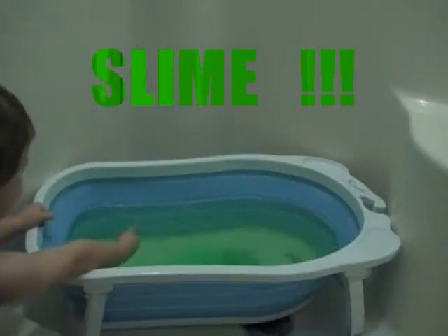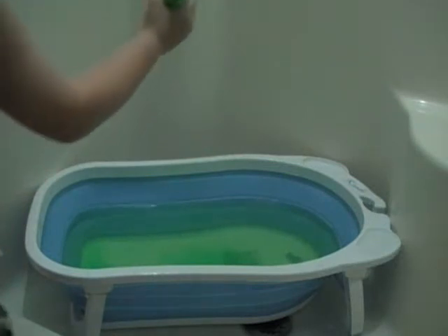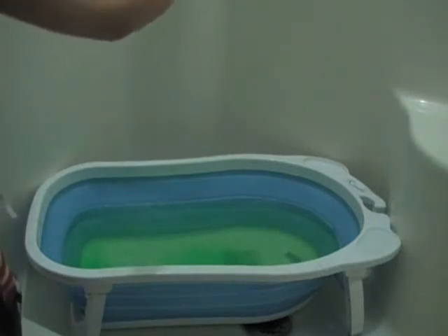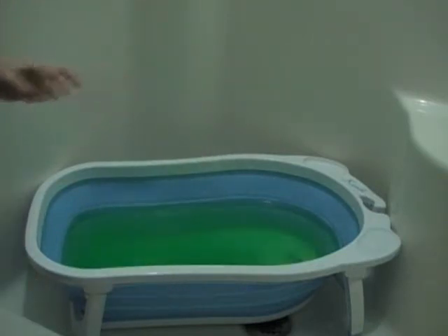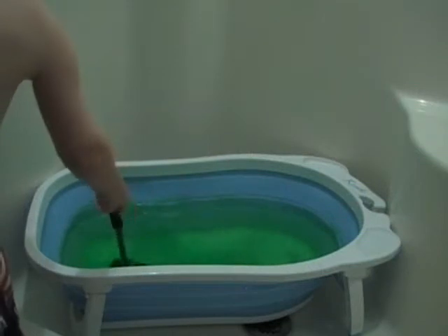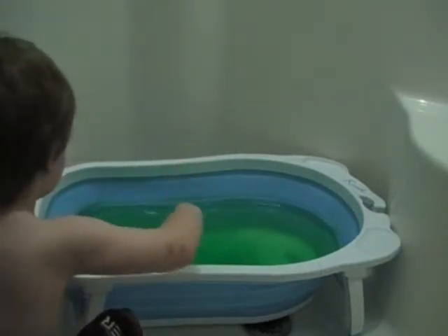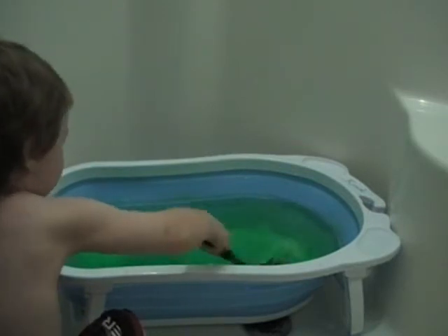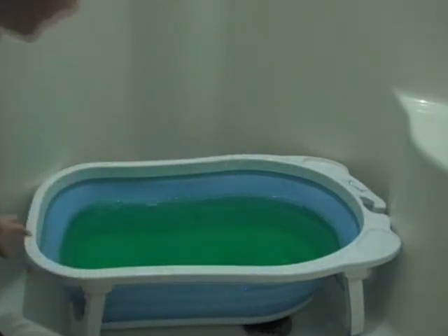Bleh! Okay, dump the rest of it in, sprinkle it on top how I showed, stir it up. I want to smell it — don't drink it! Okay, are you ready to get in? Yeah! Jump in your tub of slime! Here you go.